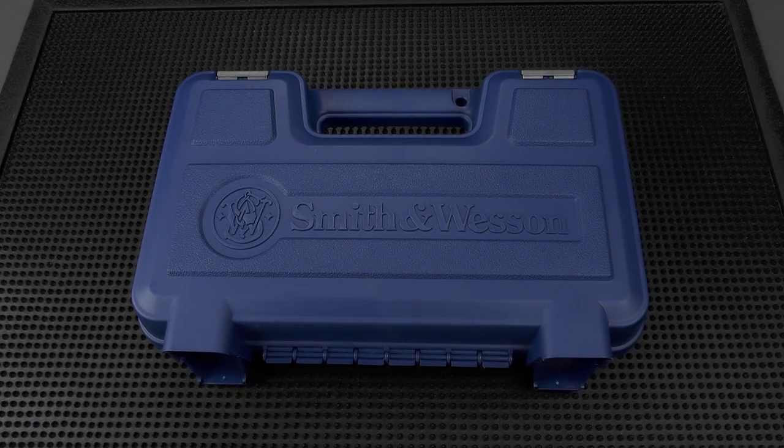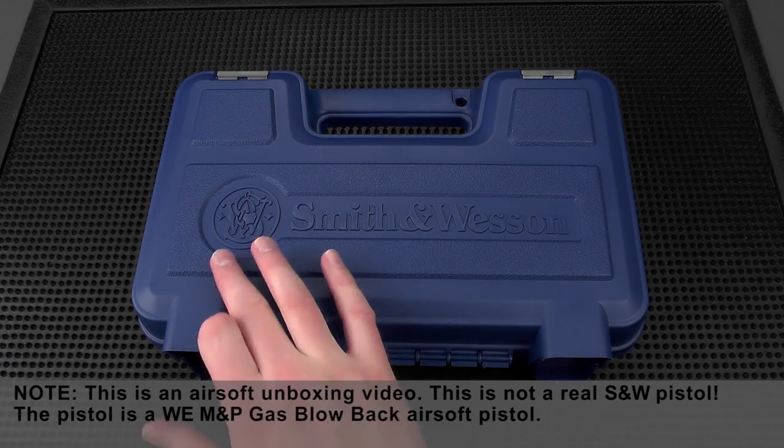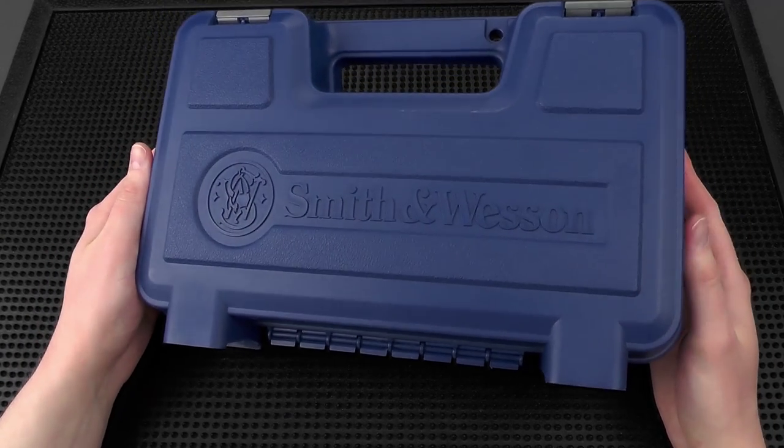Hey guys, Chris here. Welcome to this unboxing video. Today I'm going to be unboxing one of my project RS cases, and as you can probably tell from what's in front of you, this is a Smith & Wesson pistol — more specifically it's the M&P black.